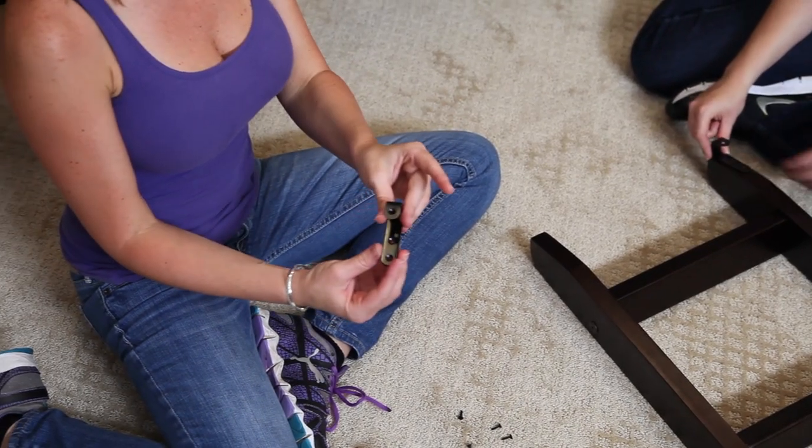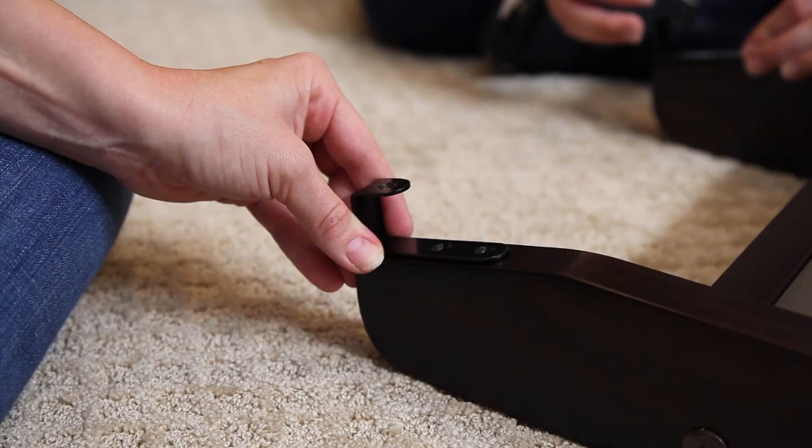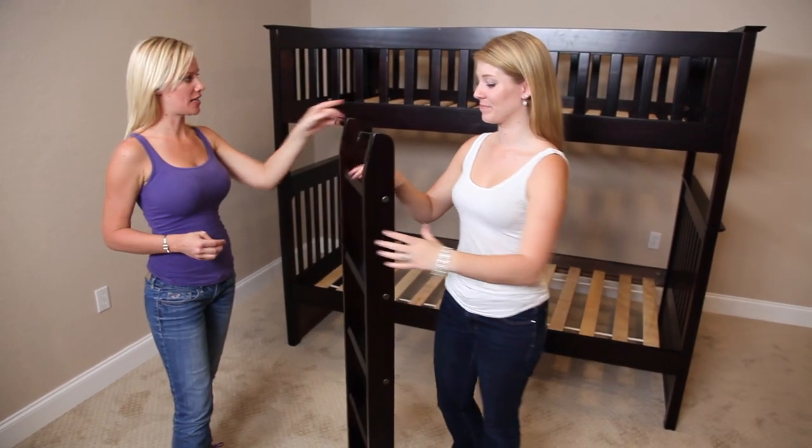I'm going to take the ladder hooks and the small screws and place the ladder hook to the top and drill it in. Now that we've assembled the ladder, we're going to attach it to the end of the bed.